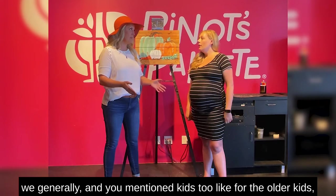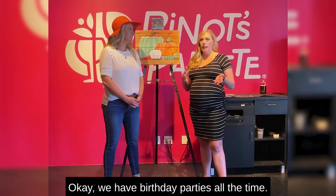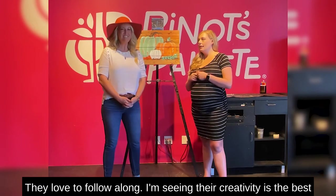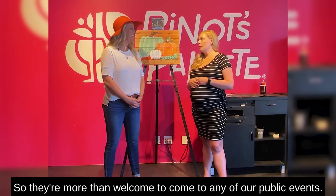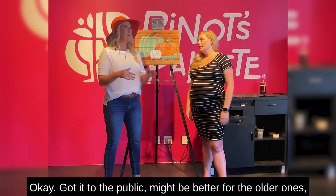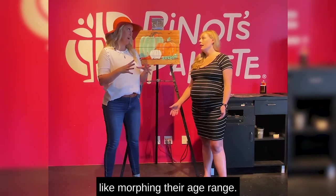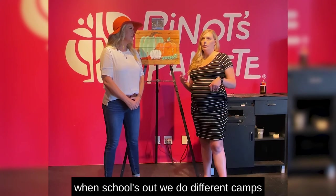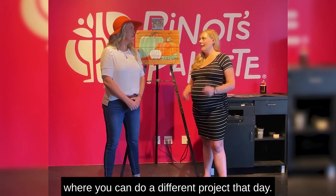You mentioned kids too, like for the older kids, right? We do young kids and older kids. We have birthday parties all the time — we usually start around seven or eight years old. They love to follow along, and seeing their creativity is the best because they're just so free with it. Our public events are 14 and older. For the littles, we have family days so you can all come together, and in the summer and when school's out, we do different drop-off camps where kids can do a different project each day.